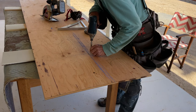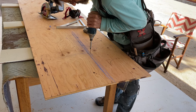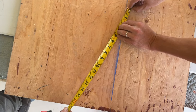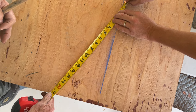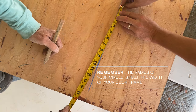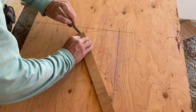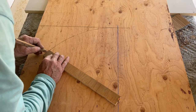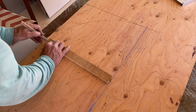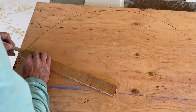Once you have your rectangle marked out on the plywood you can find the center point along the bottom line and screw in a wood screw. Then hold your tape measure on the wood screw and mark out the radius of your circle with a series of tick marks. The radius of the circle will be half of the width of your doorframe. Next cut a thin piece of wood measuring the radius of your circle — you'll use this piece similar to a compass. Place one end against the wood screw then using a pencil on the other end slowly connect all the tick marks to create a half circle for your arch.